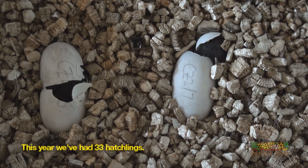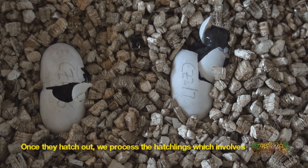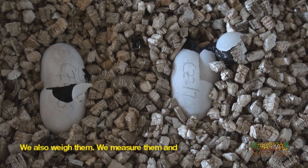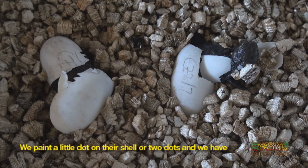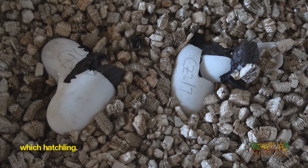This year we've had 33 hatchlings. Once they hatch out, we basically process the hatchlings, which involves assigning them a number ID — an identification number — we also weigh them, measure them, and we'll actually give them what we call a nail polish ID. We basically paint a little dot on their shell, or two dots, and we have a key set up so that we know exactly which hatchling is which.